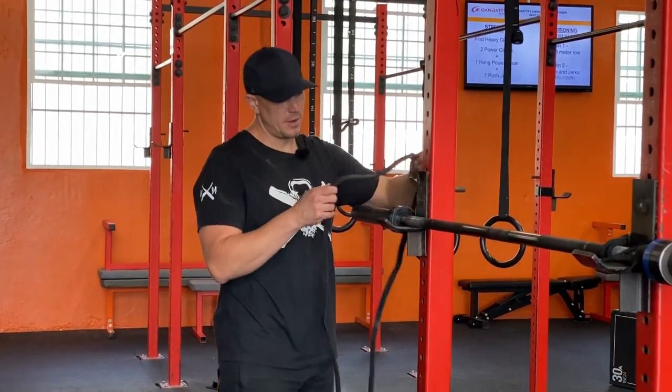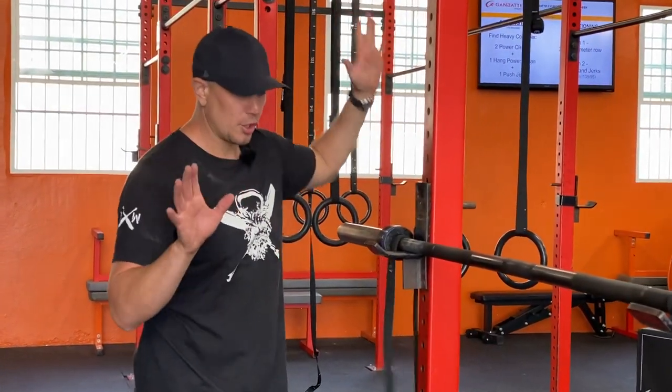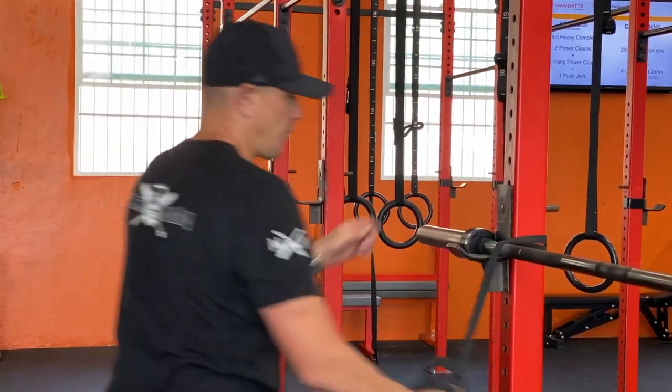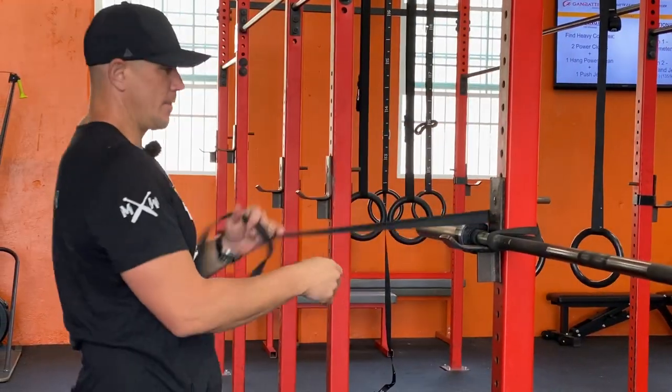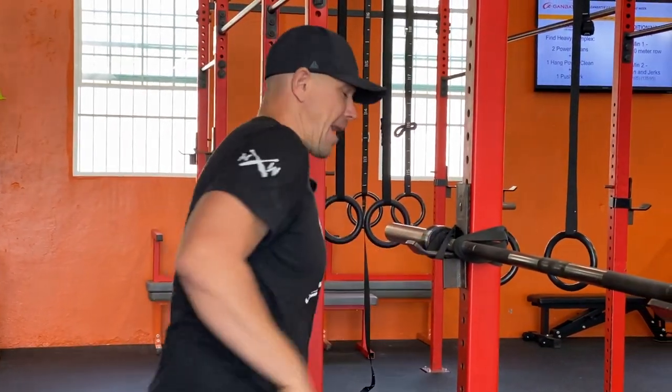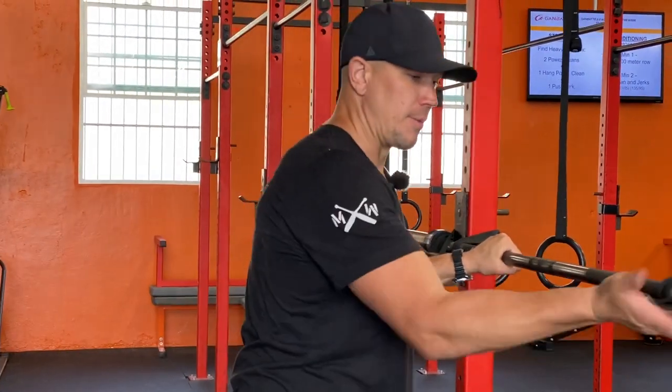Let's do the other side. Over the bar, loop it on, pull it tight, go around that bar a couple of times, and then snap it over your bar holder.